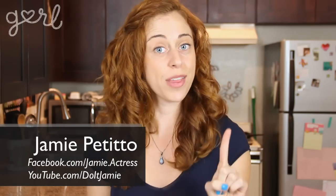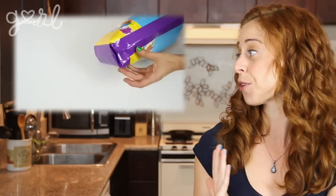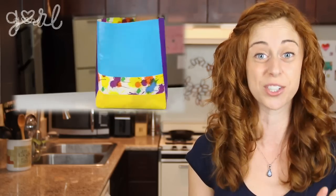Hey everybody, Jamie here. If there's one thing I learned from my duct tape tote bag tutorial, it's that you guys love duct tape DIYs. Now the tote was perfect for summer activities, but I wanted to make something you could use year-round. Get ready as I show you how to make your own duct tape bows. Let's do it!